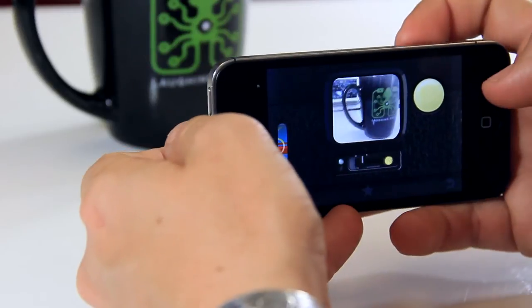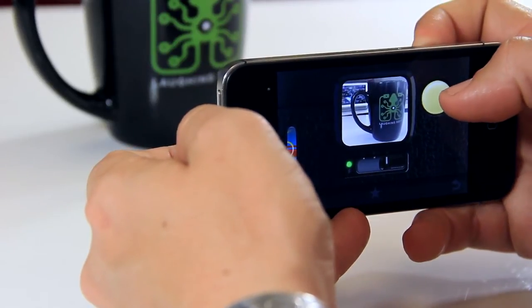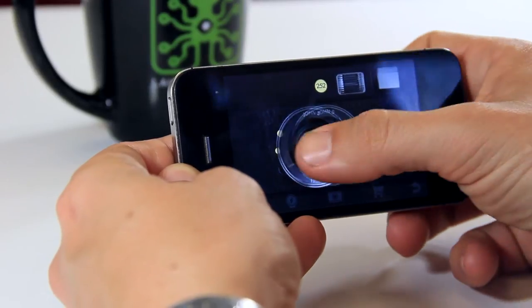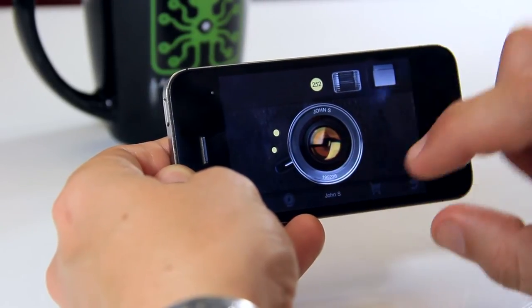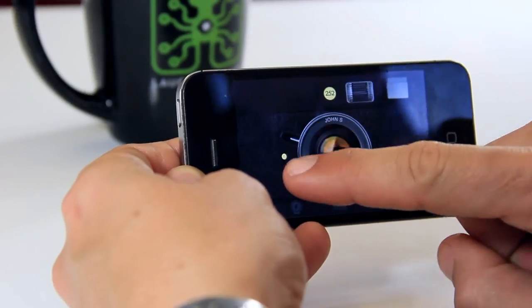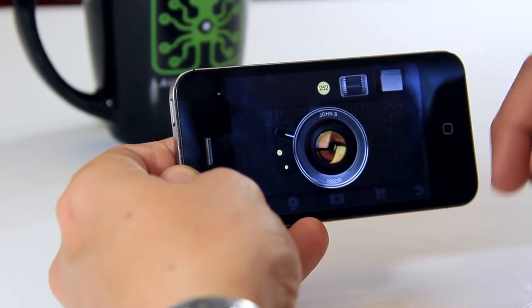On this side of Hipstamatic you have your viewfinder, your way to charge your flash, and on the lower right hand side you have the button to flip the view — going from the back of the camera to the front. This is where you can change a couple things. The most important is to make sure that your camera settings are at the highest quality. There are three little dots here: small, medium, big.